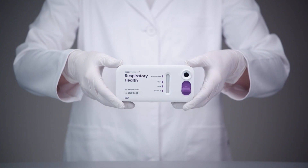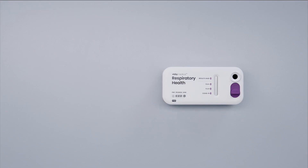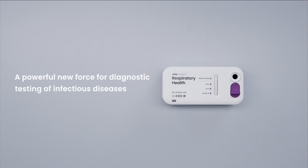This video demonstrates how to properly run the Visby Medical Respiratory Health Test, a powerful new force for diagnostic testing of infectious diseases.